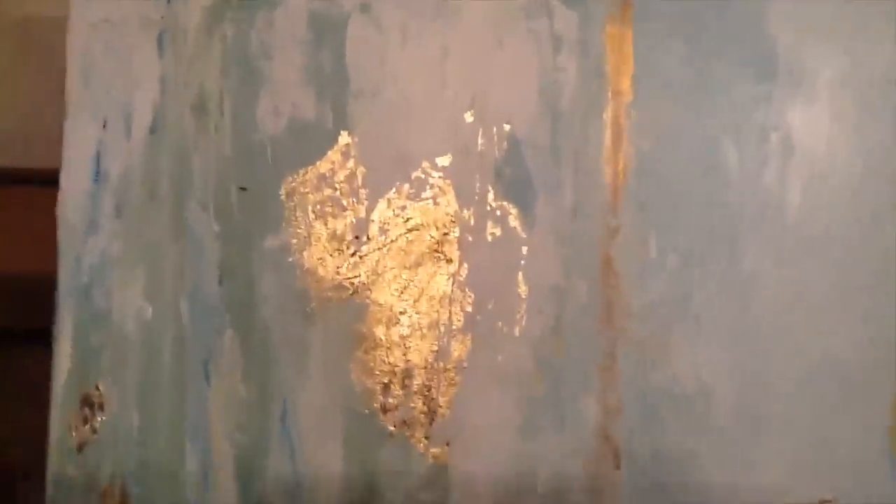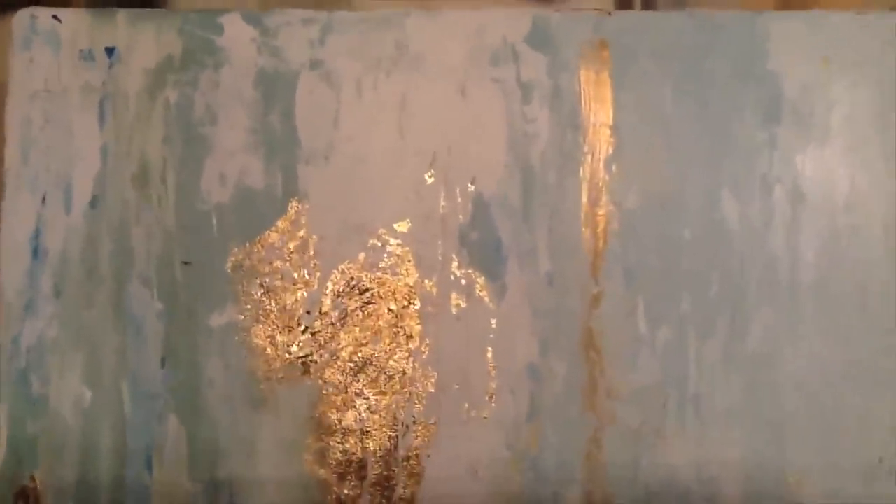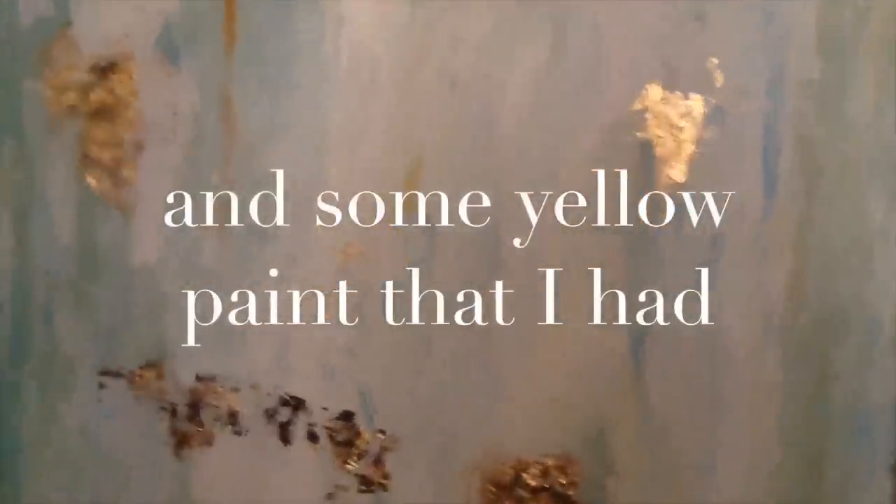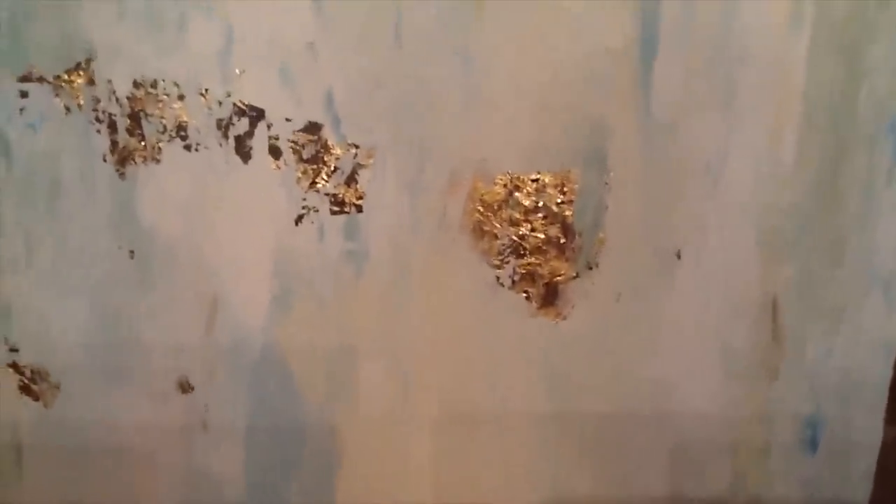I'll show you a list of the supplies. I will say that I added to the list some gold acrylic paint. I used mainly a palette knife to do this, but you could certainly use a big brush.